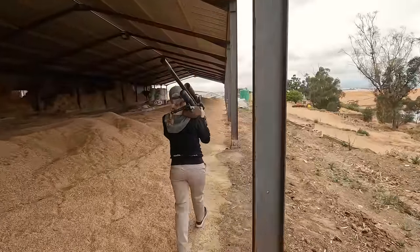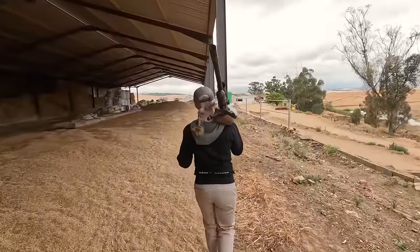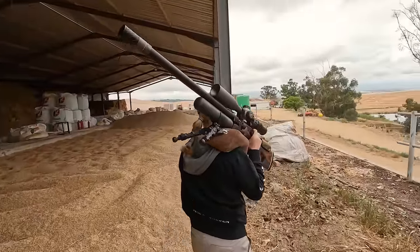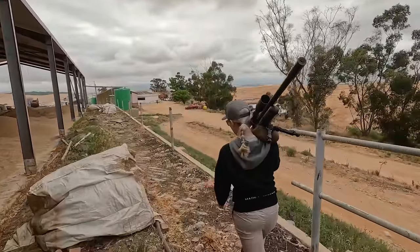We're on our way and not wasting any time. Maggie's got the King nicely tucked on her shoulder, exactly the same way she carried the Crown, because the gun inherently feels and looks exactly the same — but there are a lot of differences which we'll get to soon.